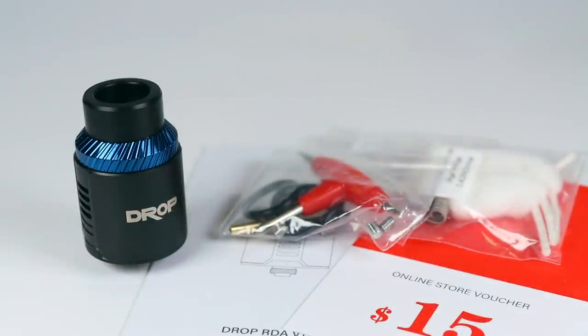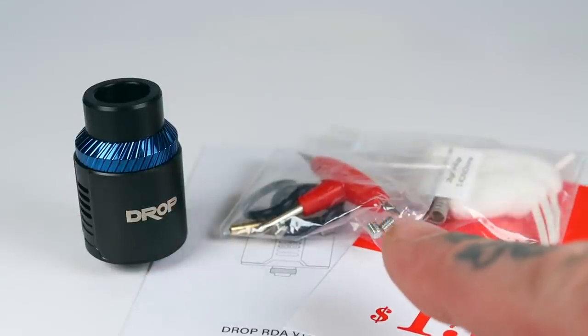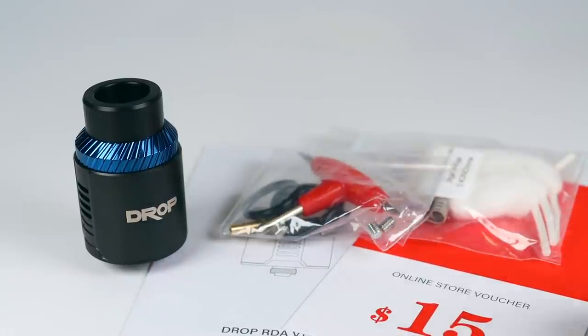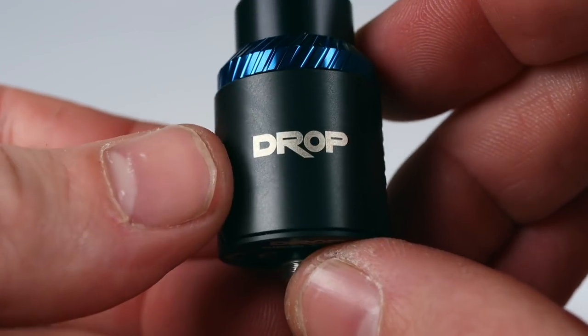I just got sample packaging with my Drop 1.5, so there's no point showing you the box. But what you'll find inside - assuming even in the retail packages - will obviously be your Drop, your spares bag with grub screws, O-rings, tool and a squonk pin, instructions, a little how-to card with a $15 voucher for signing up to their social media, and a pair of Clapton coils and some cotton.